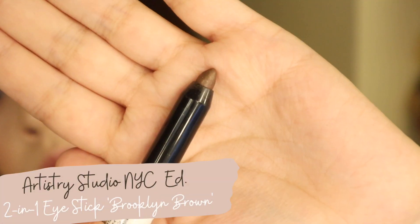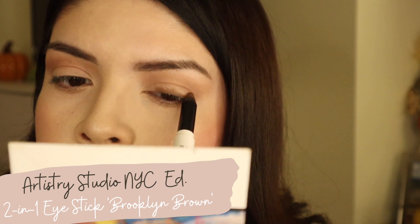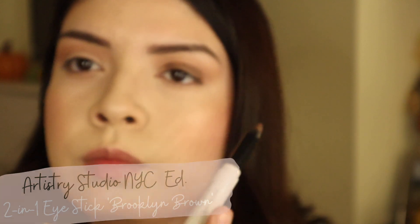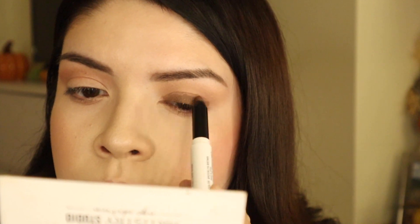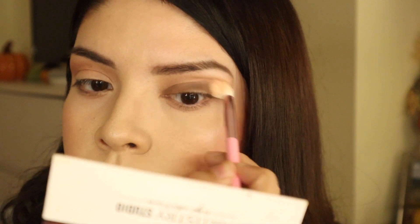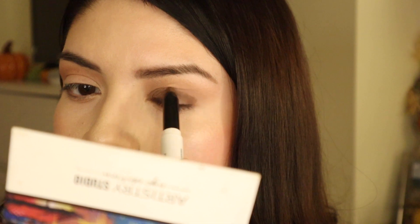We're taking this two-in-one eye stick — I'm using the crayon side and applying it all over the eyelid, then blending it out. If you can still get your hands on these two-in-one eye sticks, get them. They're great for creating a very simple look if you don't have a lot of time, and they are very creamy and easy to blend out.